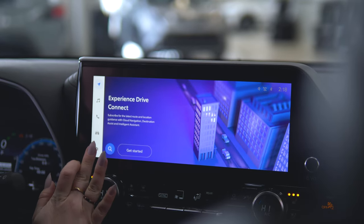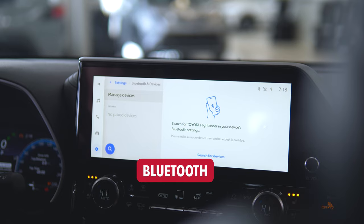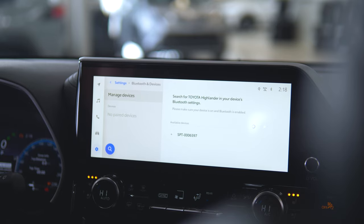Once your vehicle is on, go into your settings menu, Bluetooth and devices. You can search for your device. The vehicle should also pop up on your phone, and you can select on either screen.